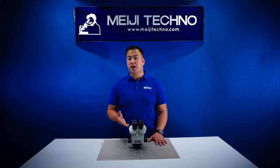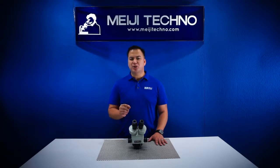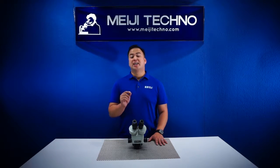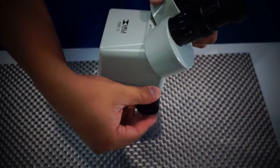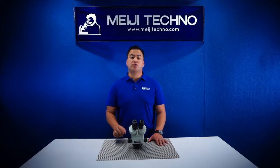The EMZ-13 body offers crisp, high-resolution precision optics giving an excellent erect, unreversed stereoscopic image. The EMZ-13's zoom range is from 1x to 7x with a ratio of 7 to 1.